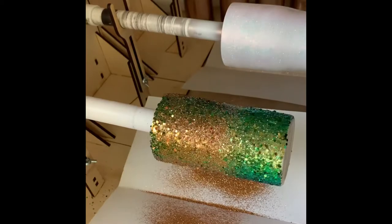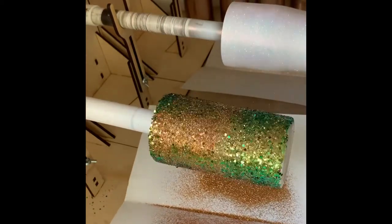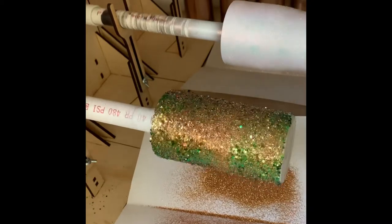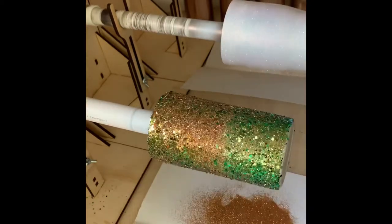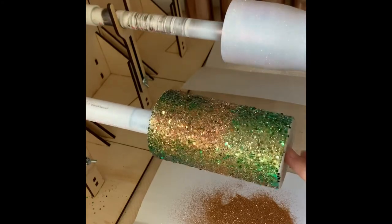The fine glitters I'm using in these videos come from Glitter Chimp. The one I'm using here is called Honey, and the white I'm using is Mother of Pearl — both from Glitter Chimp.